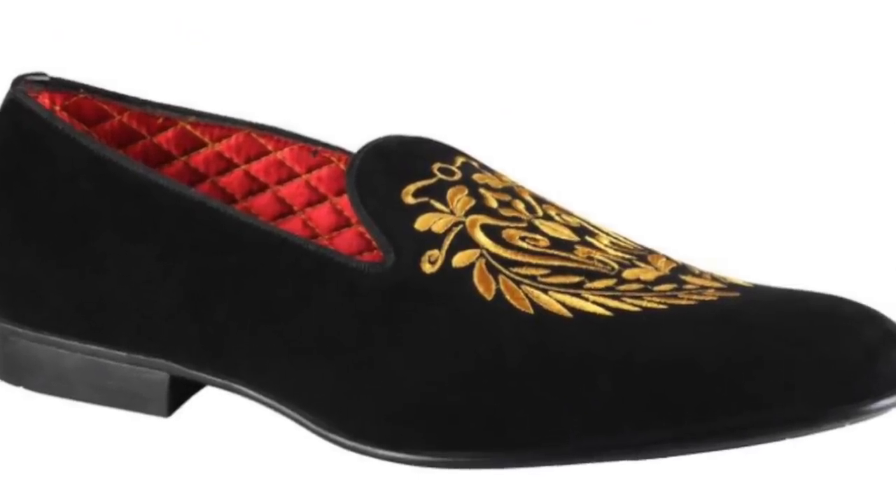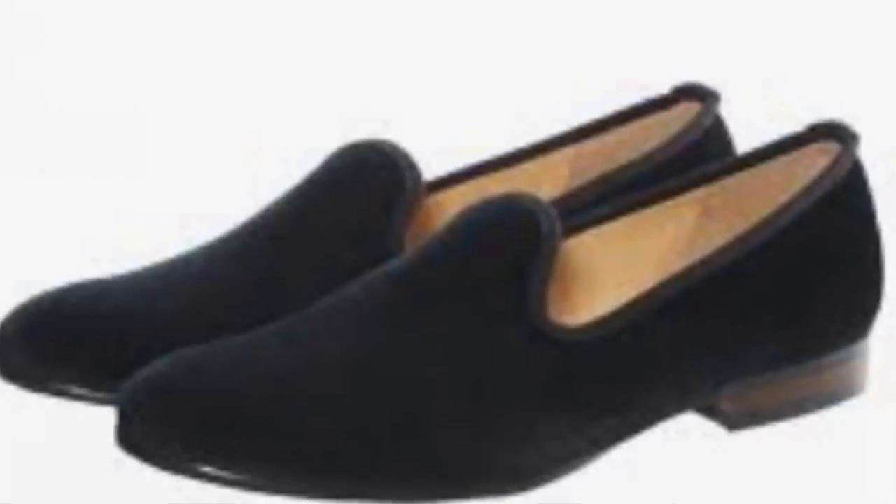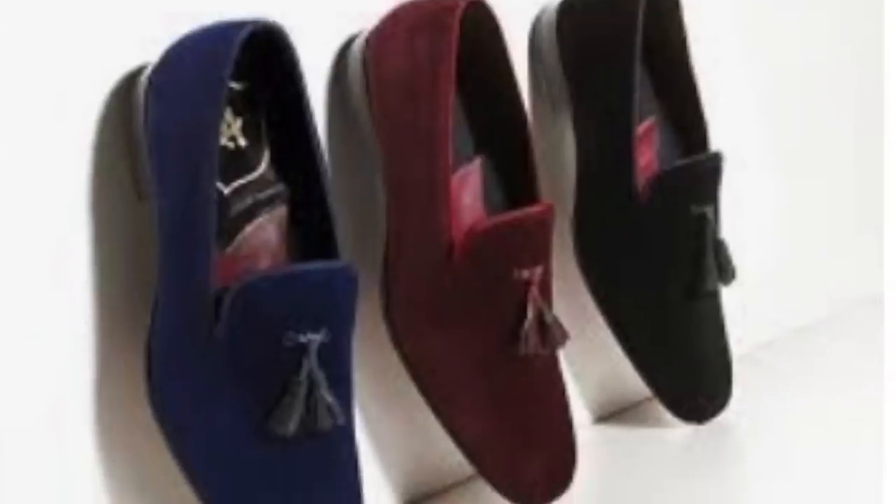We've got a question that came in to us at askandwhatsmore.com — keep sending the emails, we answer the questions. So the question is: what shoes are these, and what do you wear them with?